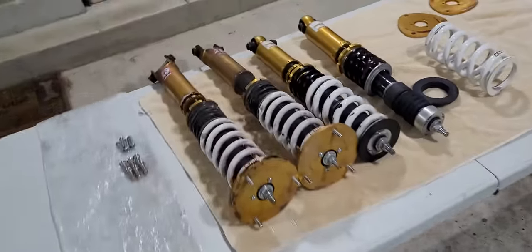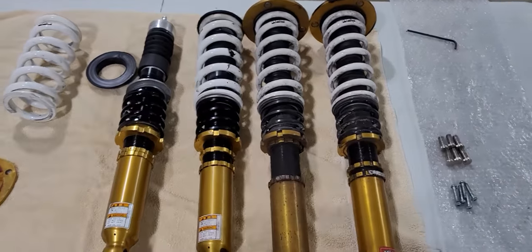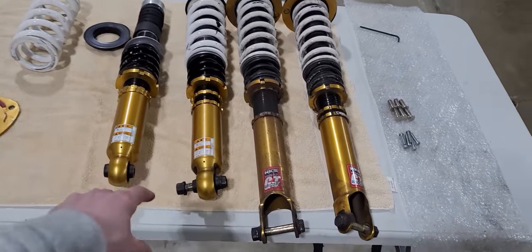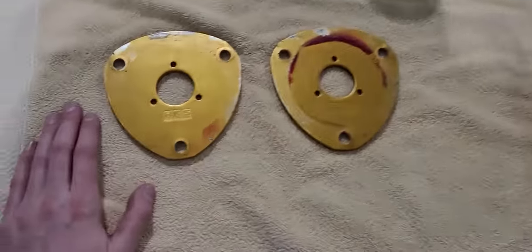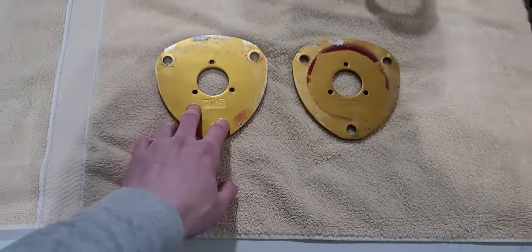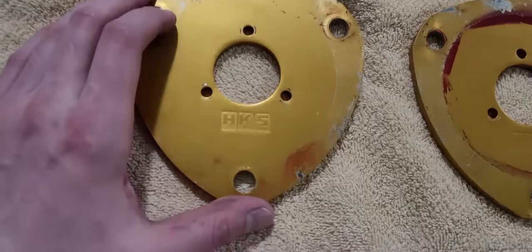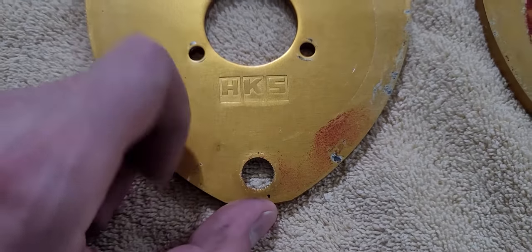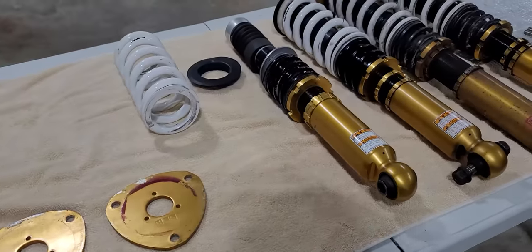Welcome back, we got some coilovers to install in this video. Finished cleaning them up — they came out of the red car I'm working on. The owner was nice enough to give me these as partial payment on his car. I want to brush these because you can actually see the top hat of the coilover in the engine bay. I'm going to try and mask off the logo on each one, brush them, then clear coat over them, get them assembled and installed.